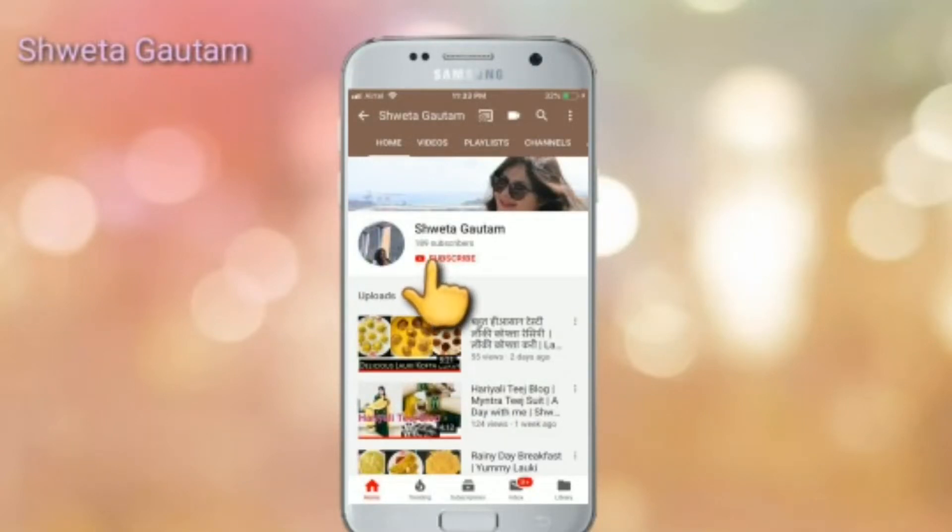Please subscribe to my channel by clicking the subscribe button and hit the bell icon also, so that you won't miss my future videos. Let's start today's video.